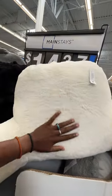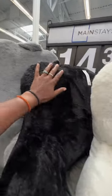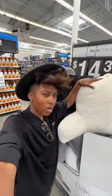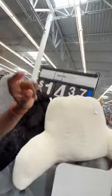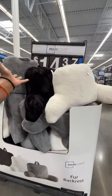They have it in this cream soft color right here, and also in black and gray. These backrests are a little bit smaller than the ones at Target, but if you don't want to spend that price, I think these would be a really great option as well.